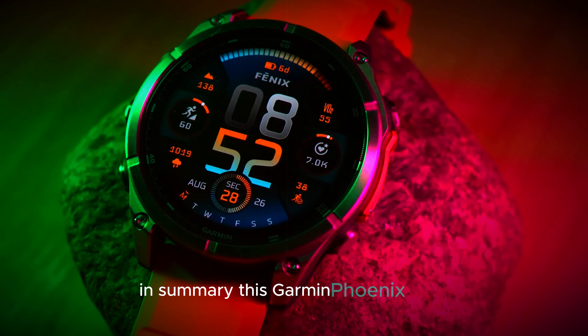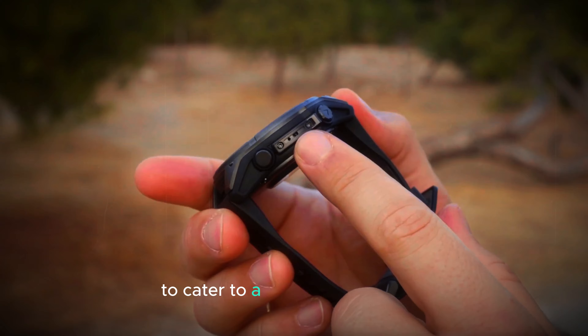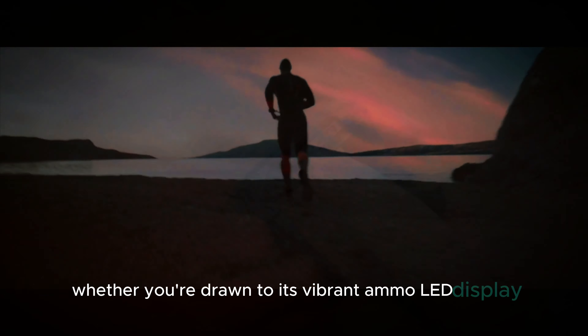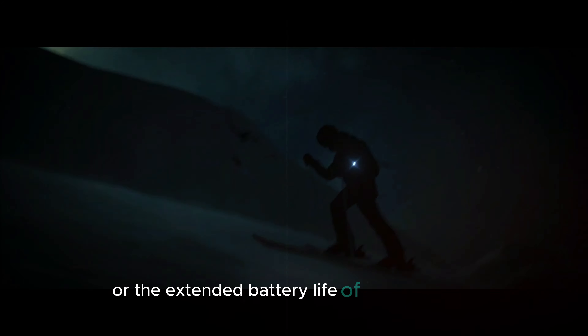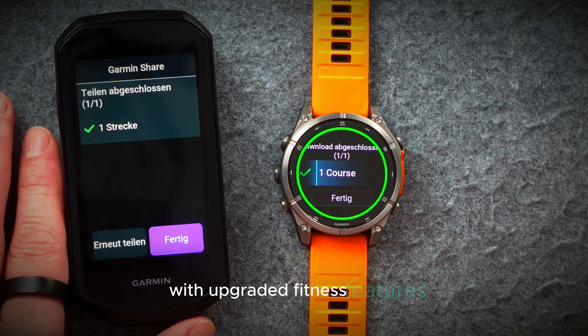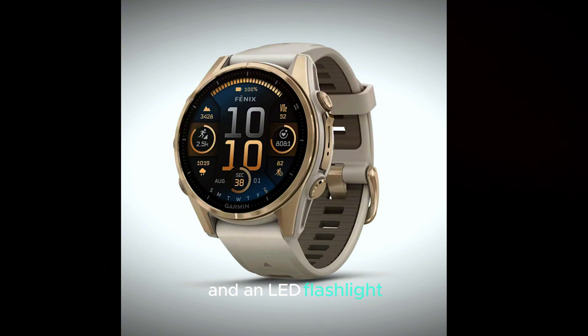In summary, the Garmin Fenix 8 Pro combines cutting-edge technology with a versatile design to cater to a wide range of users. Whether you're drawn to its vibrant AMOLED display or the extended battery life of the MIP model, there's something here for everyone. With upgraded fitness features, impressive water resistance, and smart functions like built-in calls and an LED flashlight,